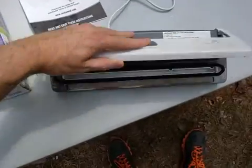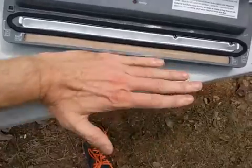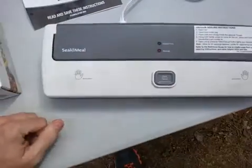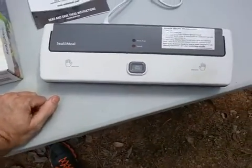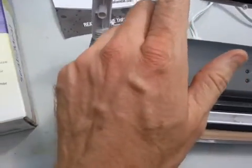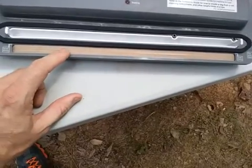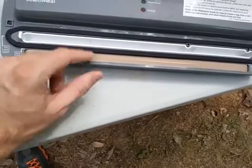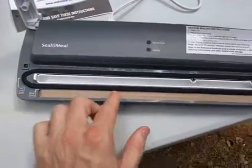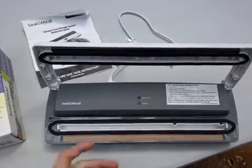You put the bag — after you fill it with contents — up against here, and when you close it, it'll suck the air out. There's a heating iron right up in here, and what this will do is it'll melt the actual plastic. This rubber piece up here will push down and cause a seal, so it'll suck the air out and seal the contents.